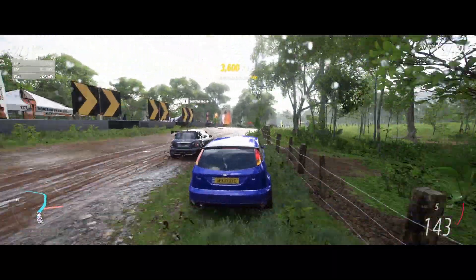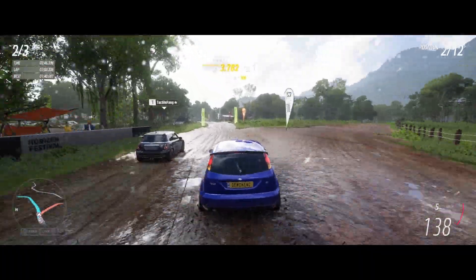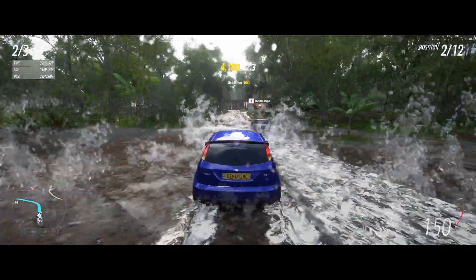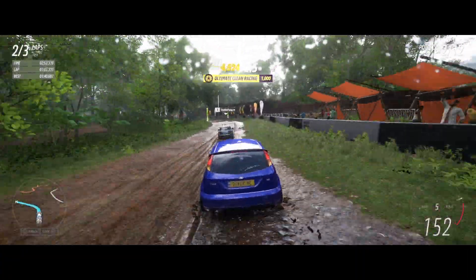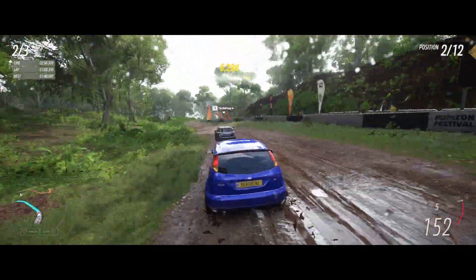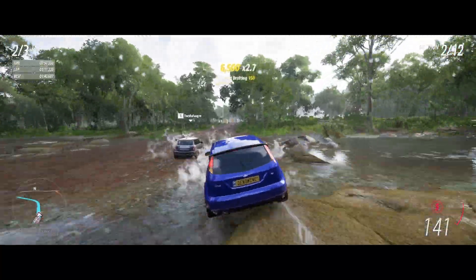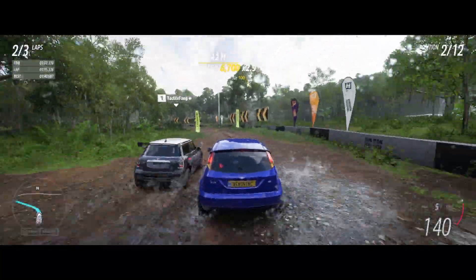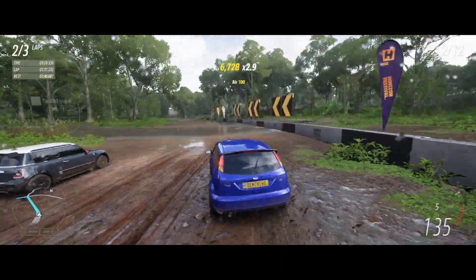Still didn't get on the inside there — nope. That mini is moving. Oh, that could have ended so badly there — too fast.